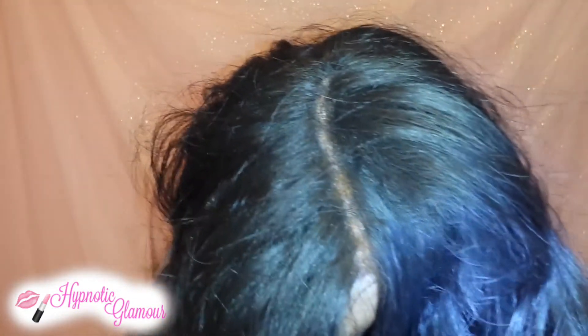Hello everyone and welcome back to the Glam Life. In today's video I will be showing you guys this synthetic lace front wig. This is the Freetress Equal in the style Tammy.